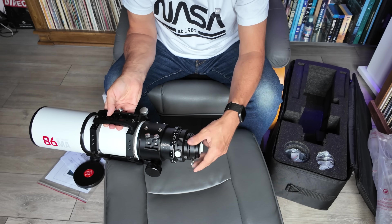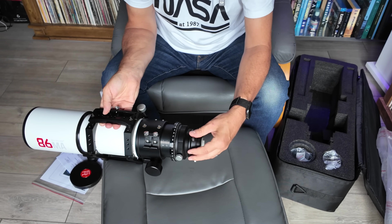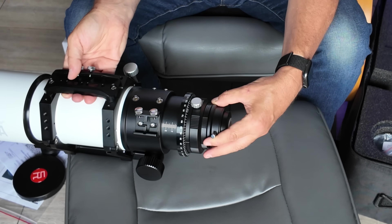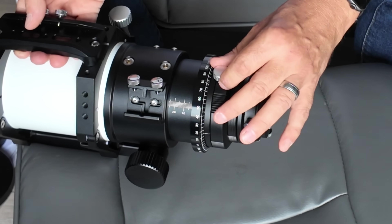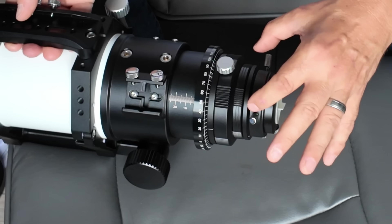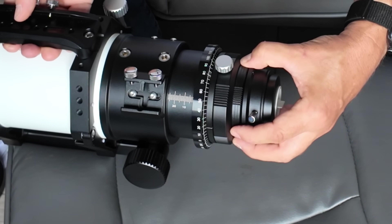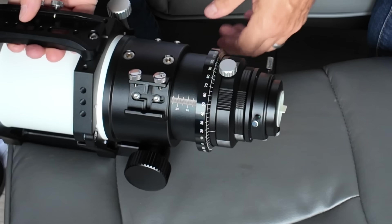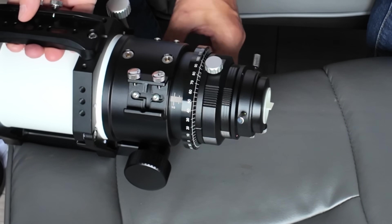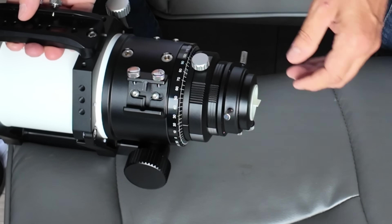There's no play in it at all and it's very smooth, very nice. I do like that on the outer edges of the metal rings they've actually cut in some nice knurled sections, and that's going to help with grip. There's nothing worse than when something gets tight and it's difficult to undo — I normally have to end up grabbing a strap wrench.